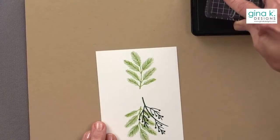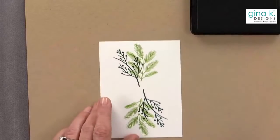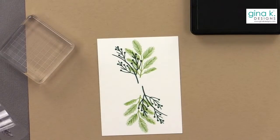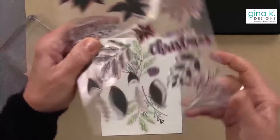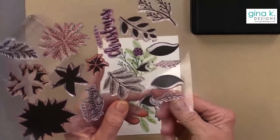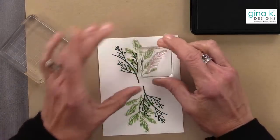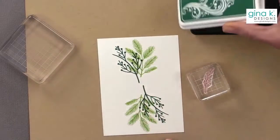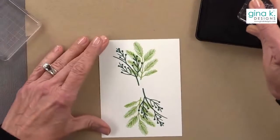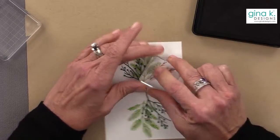I'm going to flip this around and do the same thing on the other side. Then I'm going to see these little pieces — they're the veins for the leaves, but I'm going to use them just to add a couple of little spriggy stick things off to the side. I'm going to use Plum Punch for that — just a couple of sticks, two of them placed near each other like that.